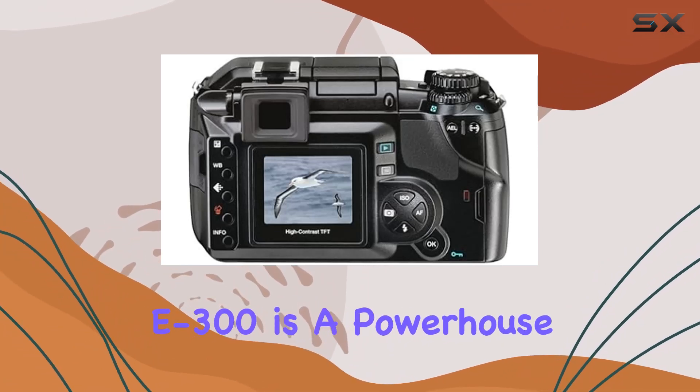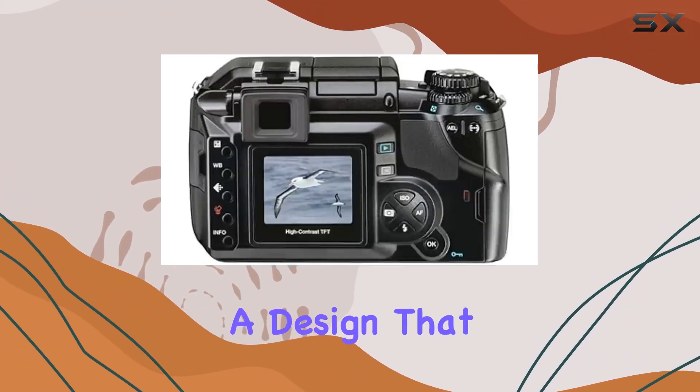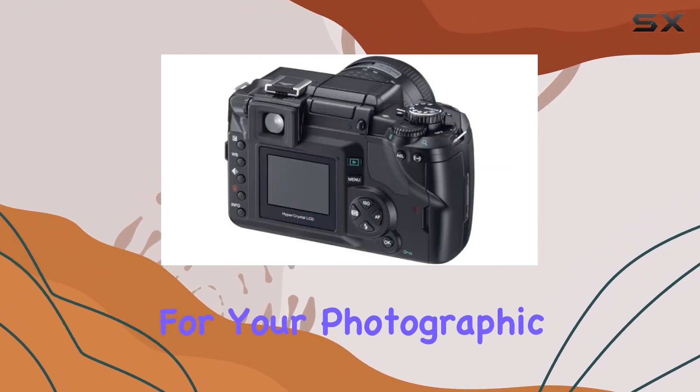In conclusion, the Olympus Evolt 300 is a powerhouse in the digital SLR realm, offering top-notch image quality, innovative features, and a design that stands the test of time. Whether you're a beginner or a seasoned pro, this camera is worth considering for your photographic journey.